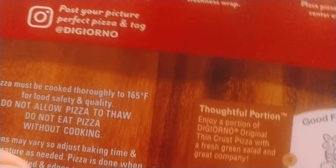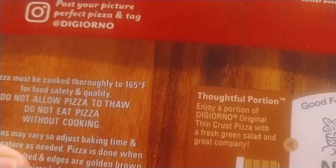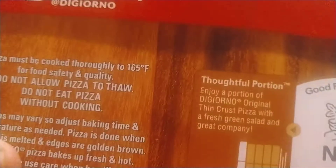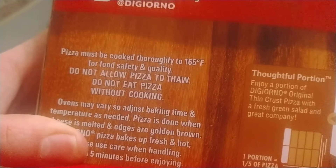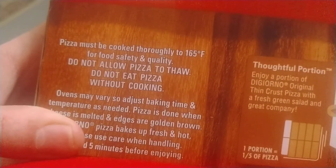Pizza must be cooked throughout to 165°F. Do not allow pizza to thaw. Do not eat pizza without cooking. Others may vary — baking times and temperature may be needed.